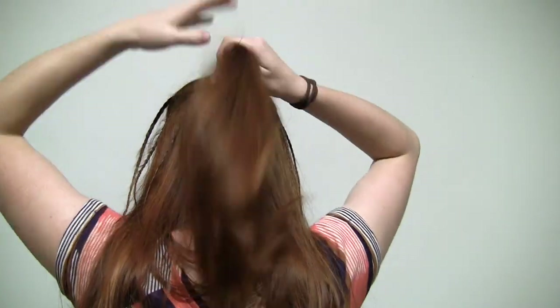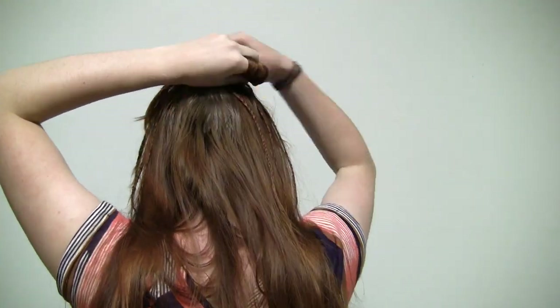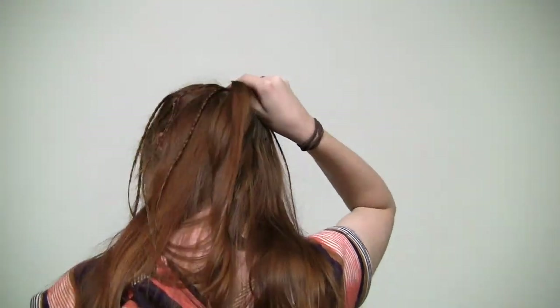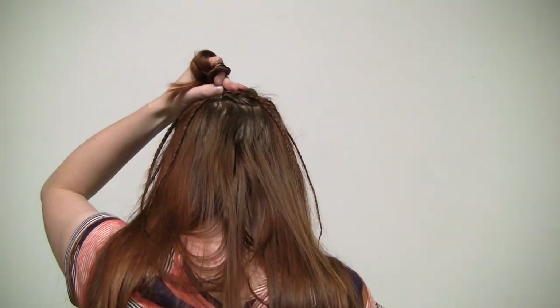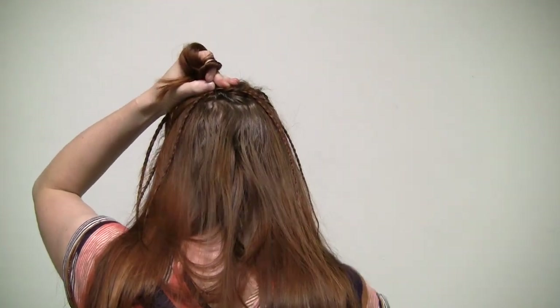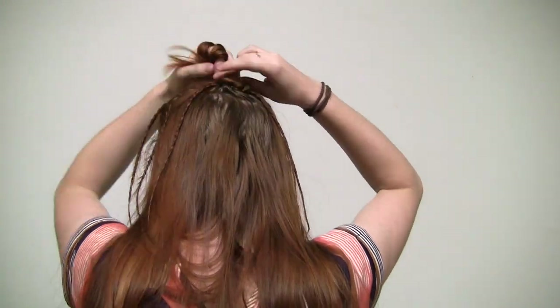Finally, we will form the body of the spider by isolating a slice of hair just below the crossed bobby pins in the center of the legs. Spiral this hair up on top of these bobby pins in a ballet bun fashion, pinning every quarter circle or so to hold it all in place. When you reach the ends of this section, tuck them underneath the bun to hide them and pin.